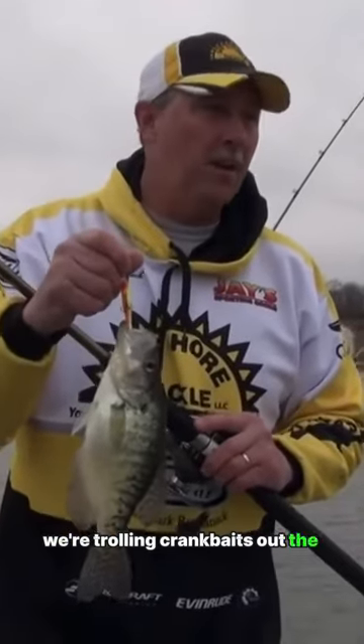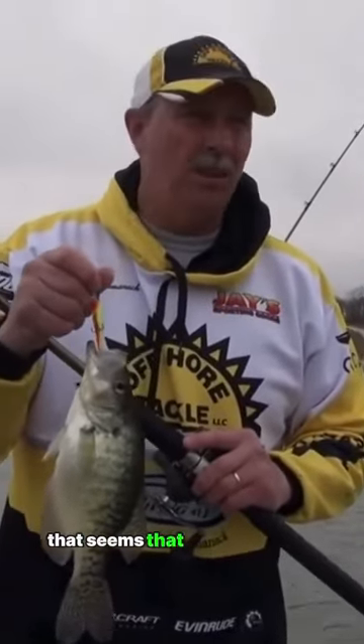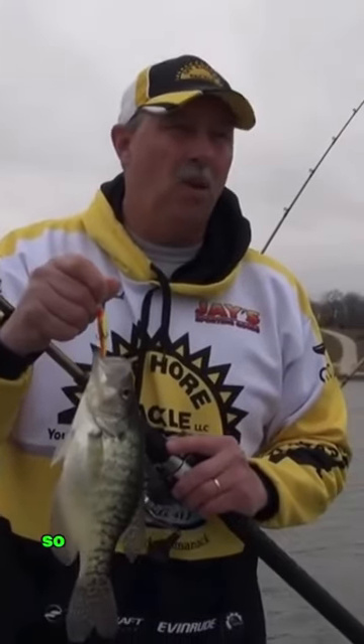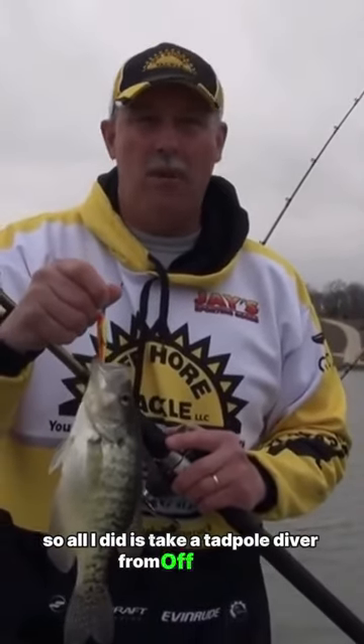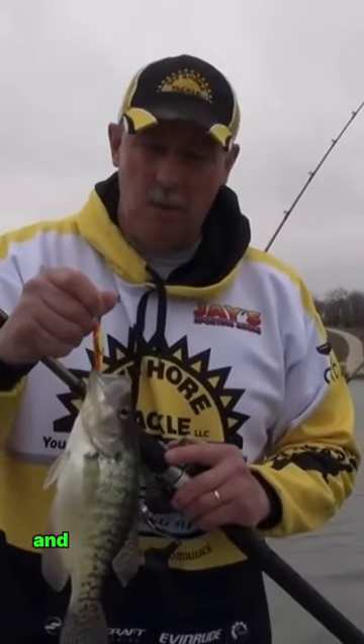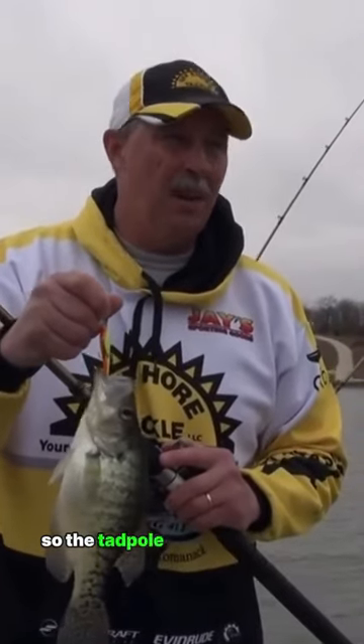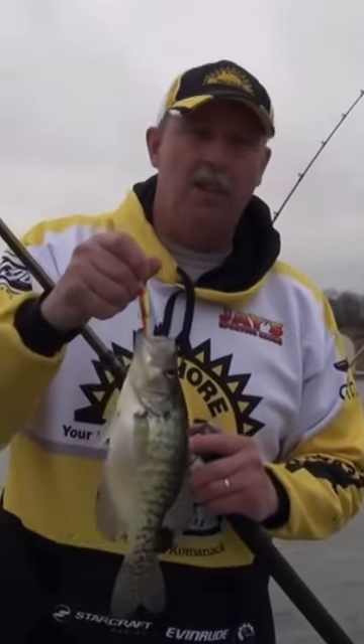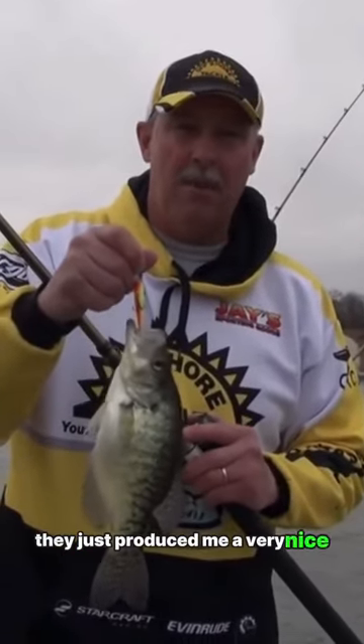What we're doing here is trolling crankbaits out the back of the boat, but the crankbait the fish want to eat today is not a very deep diver, and I needed to get it deeper. So all I did is take a tadpole diver from Offshore Tackle, hook it on the line, and then run the crankbait behind it. The tadpole diver dives a little bit deeper, allowing me to get this crankbait much deeper in the water column — and it just produced a very nice slab crappie.